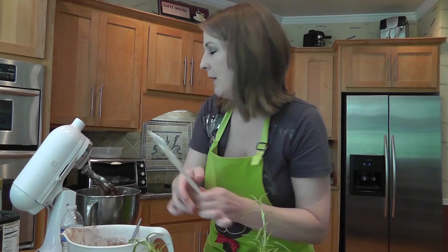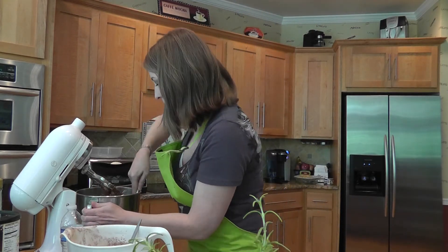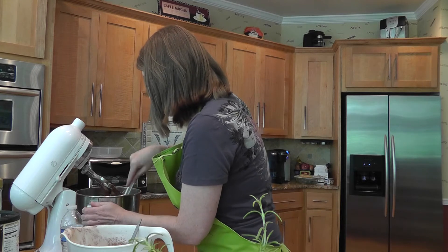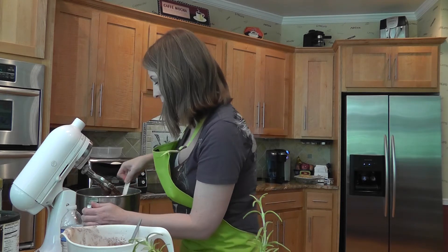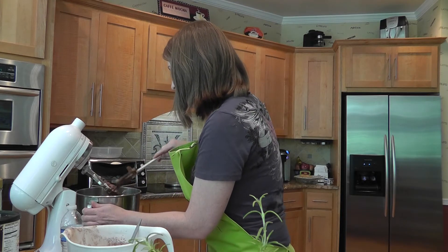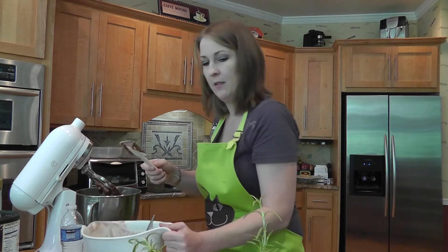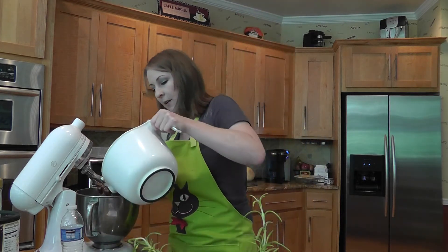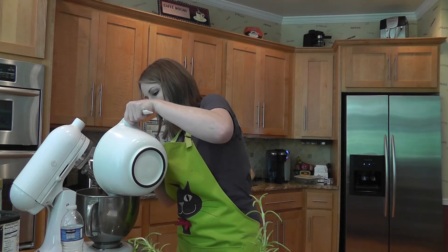Make sure you get all your ingredients off the side and bottom of the mixer, because sometimes stand mixers don't get the very bottom of the bowl. So just mix it up to make sure all the ingredients are incorporated. I'm going to add in some more.